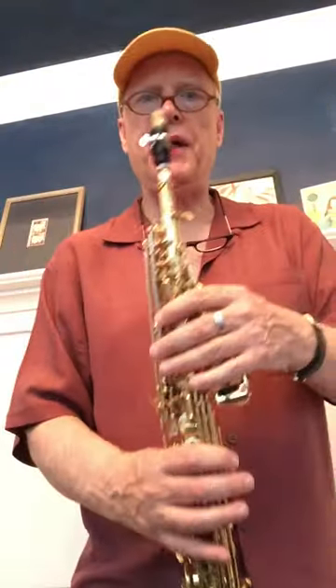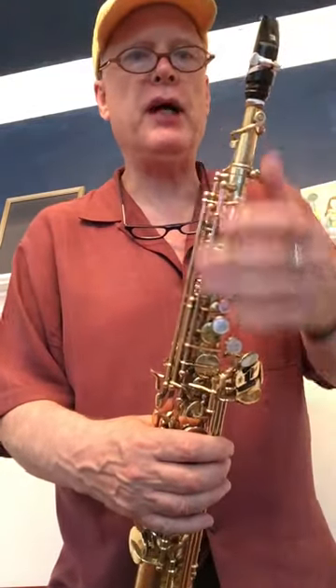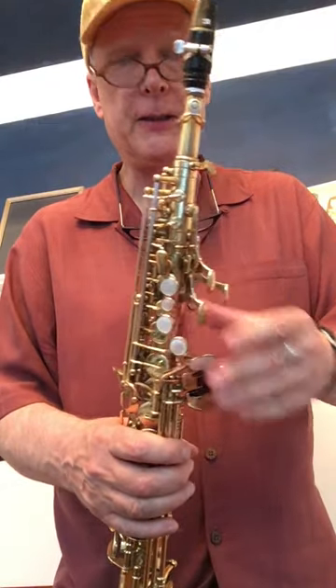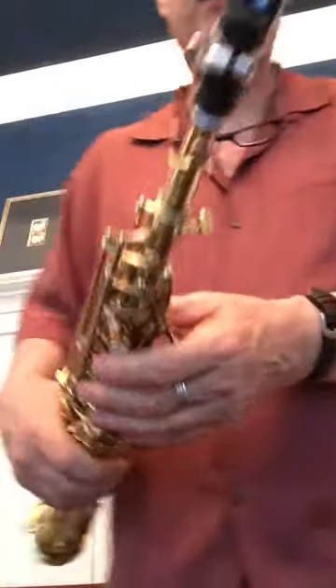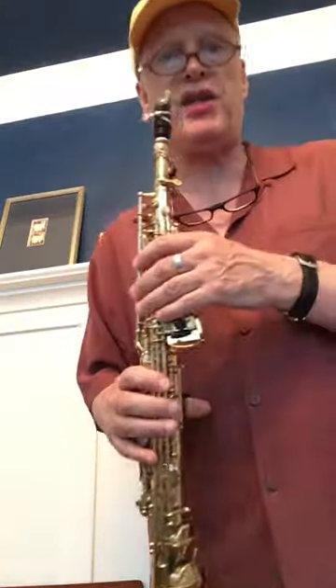Hey sax heads in cyberspace, I have a couple of very cool mouthpieces I'm gonna demo. Mouthpiece guys — you can find them online, they were the guys at Ralph Morgan's shop and they have their own thing now. These are a couple of soprano mouthpieces. This one is a more open version of a Selmer short shank, and you can see it here — it's a 65 tip opening.